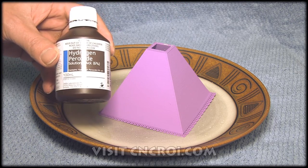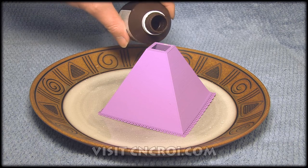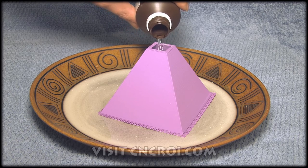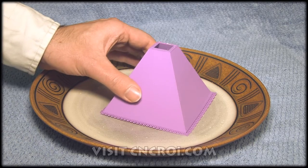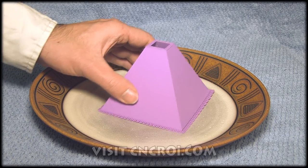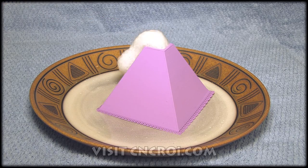And what I have here is hydrogen peroxide. Now you can do this with baking soda and vinegar, or you can do it with menthol and Coke. But let's try this. Let's shake it up. And we have an erupting pyramid.